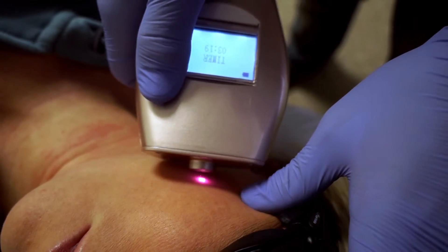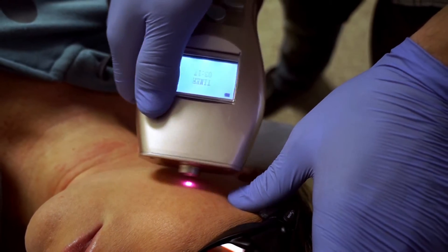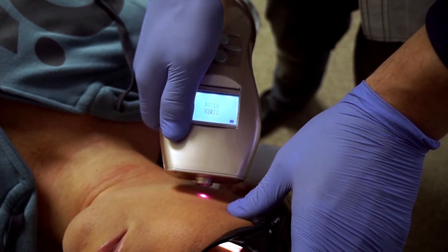With your other hand, using your finger, push up the skin and go in circular motions with the laser.